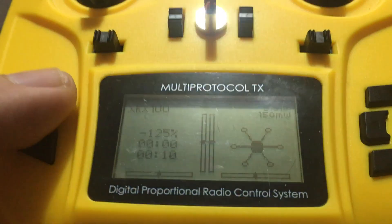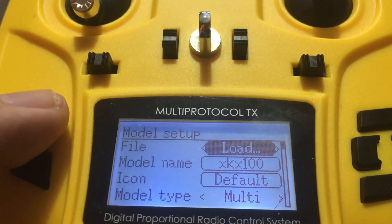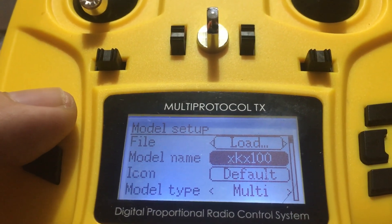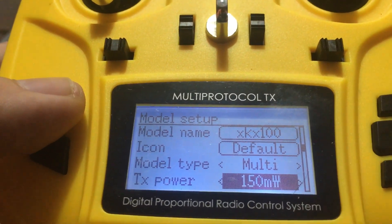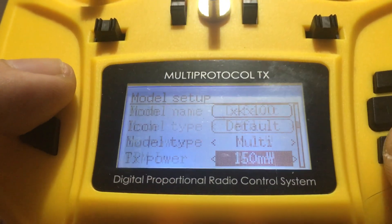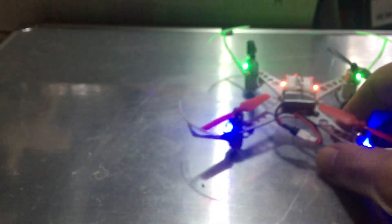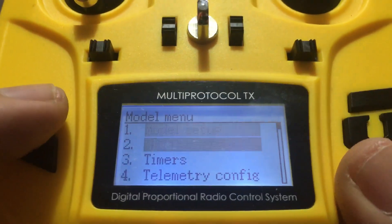Hit Enter, which I'm hitting right there. Go to Model Menu > Model Setup, then go to Load. On the first one, delete whatever is there, type in XK X100, then go down. Make sure that's set to Multi. The default icon is fine — it shows as a multi-rotor. TX power 150 is fine. Then you need to find SFHSS. All red lights are lit; disregard the green ones. Hit Enter and you will get the green and blue lights.